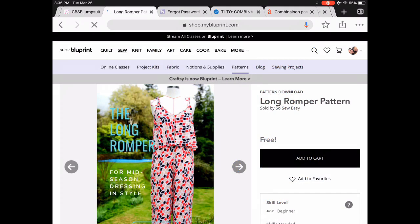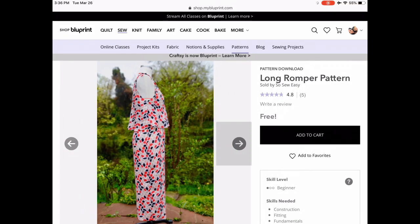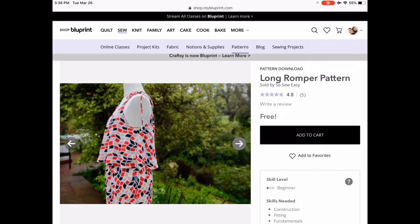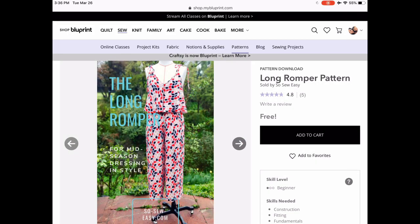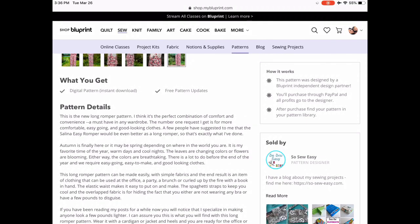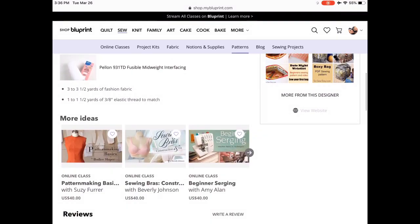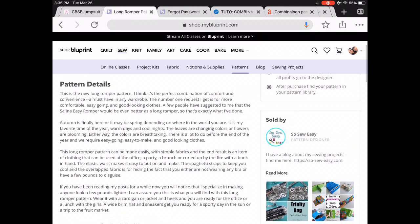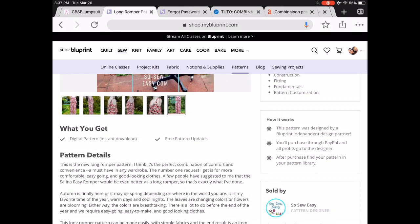There are lots of great free patterns on Blueprint, formerly Craftsy, and I found this cute long romper pattern. There's also a short version — clearly just cutting it off. I love that there are two layers up top, because sometimes in summer I prefer not to wear a full bra, and with two layers and just a light bra underneath I can get away with it. It's a little bit lighter and less hot. I couldn't find the exact sizes but generally on Blueprint things come in pretty good size ranges.